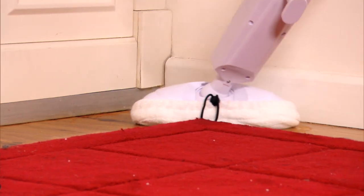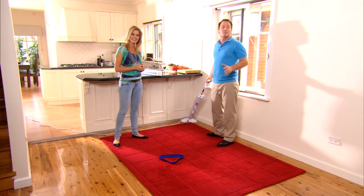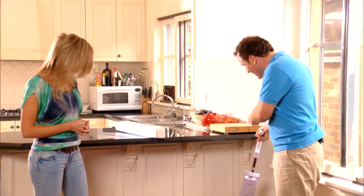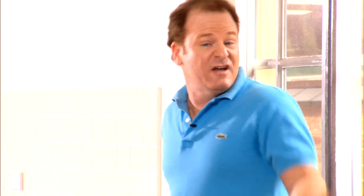Look how it gets right into the corners — it really does a great job. The H2O mop is ergonomically designed with a swivel arrow head that reaches into every nook and every cranny. We're so sure that the H2O mop will give your floors and carpets the most stunning clean ever that we want you to try it for free for 30 days.